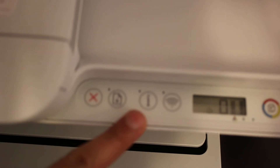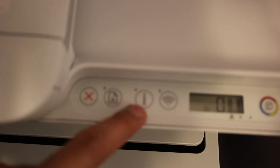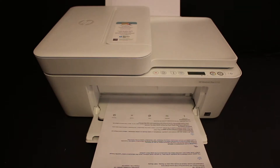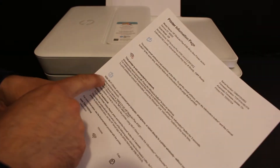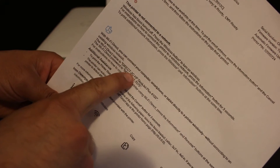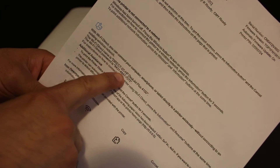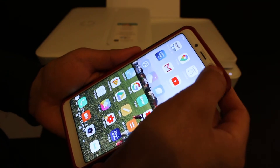We also need to print a password so we can connect to our device. Click the information button once and wait for the printer to print a page. This is the printer information page — here you can see the Wi-Fi Direct icon, and under it the Wi-Fi Direct name: Direct-2C-HP DeskJet 4100. The password is also displayed here.